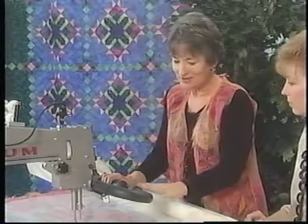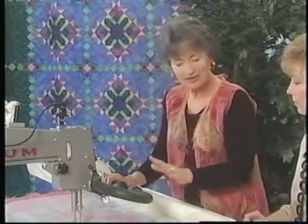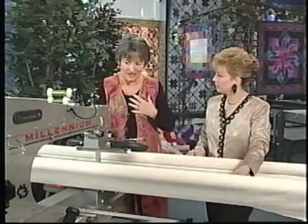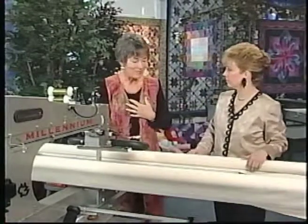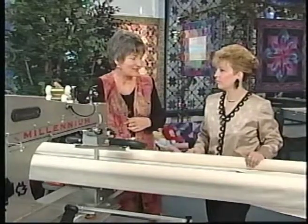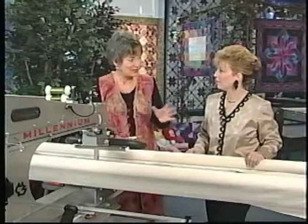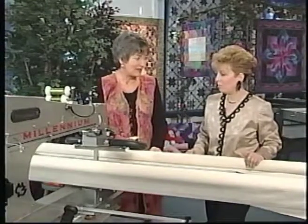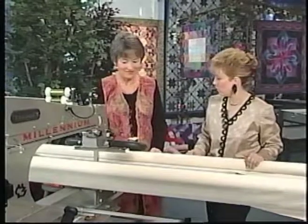I've timed myself — I can do the front of this vest in three hours with all the stitching. This vest that I have on took about 8,000 yards of thread. These spools I have here are 1,200 yards each. Including the bobbins and everything, I probably went through about six spools of that. That's a lot of thread, but it sure is a beautiful garment.